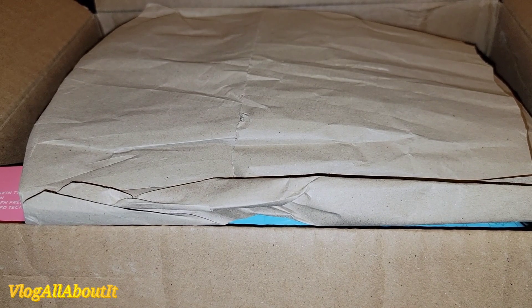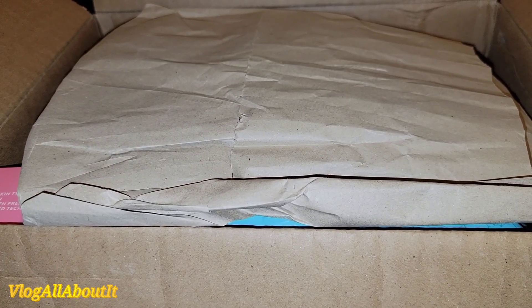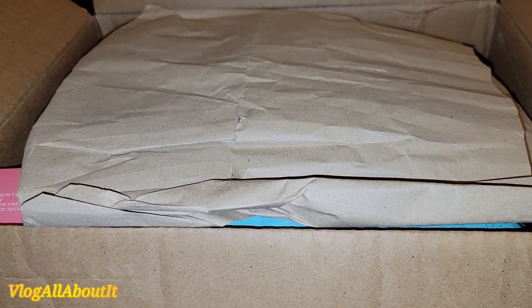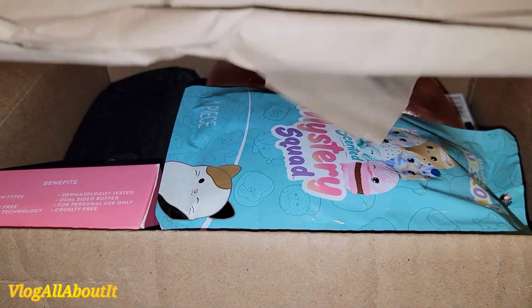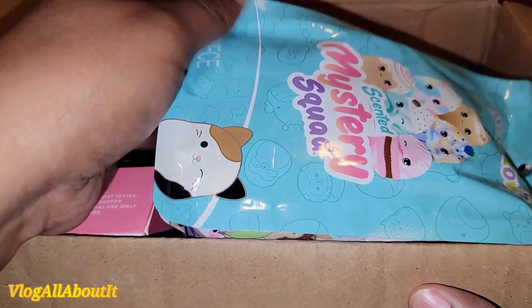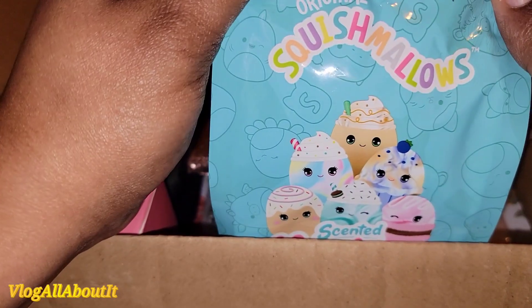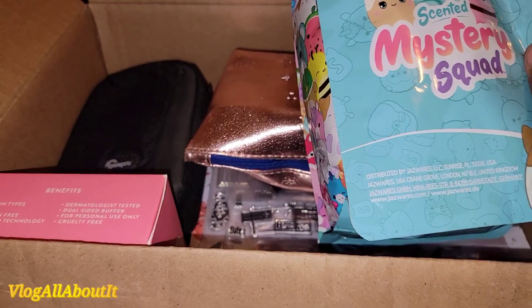Hello everyone and Merry Christmas! So Leslie, which is Level Up Leslie, and I have done this mystery gift exchange. We started it last year, this is the second year we're doing it. She told me she forgot to include the card, so we're just going to wing it and see what we have. Let's see what we have in this box — what is this scented mystery squad? It's a little baby Squishmallow because she knows I love the Squishmallow she gave me last year.